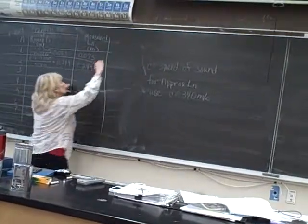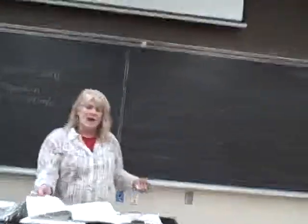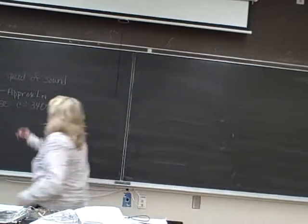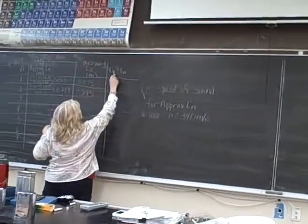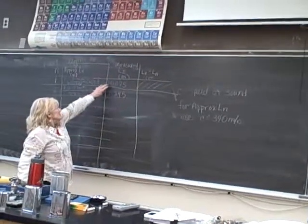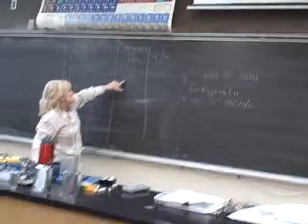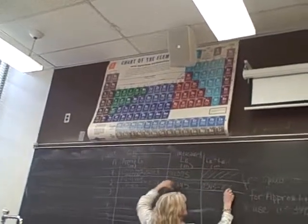Now what's the next column? It says delta L, or L-sub-n minus L-sub-n+1. That's going to be in meters again. You're not going to have one here because there isn't an L-sub-n minus 1. So your delta L is going to be 0.245 minus 0.075, or whatever your measurements are.